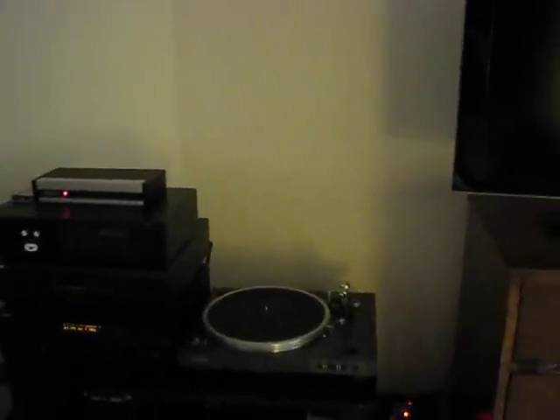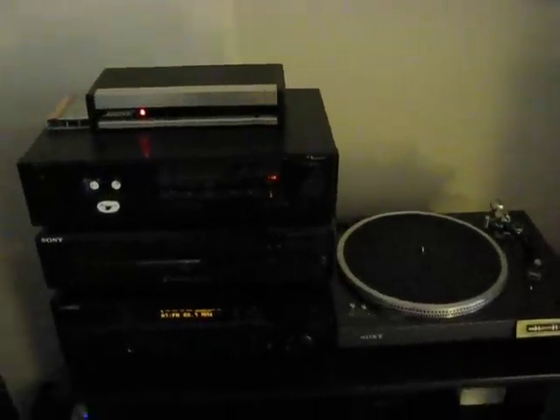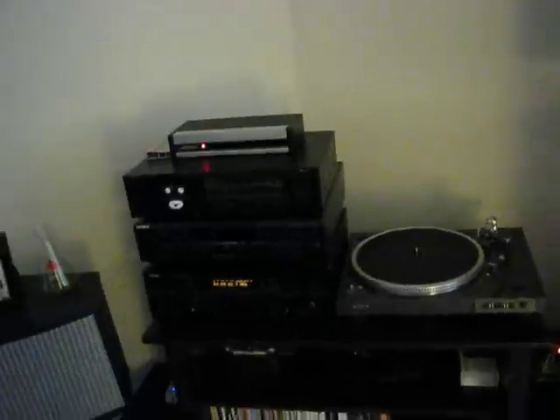It didn't work that well until I made my antennas a little bit better. But one dollar science — it works.